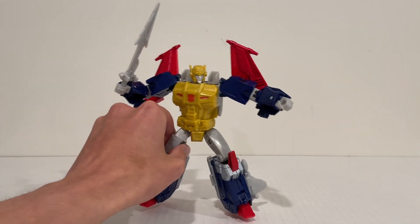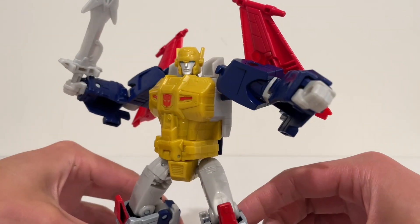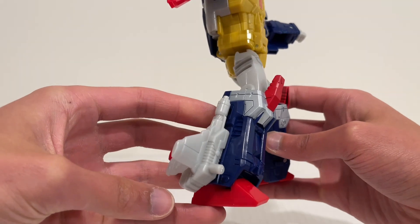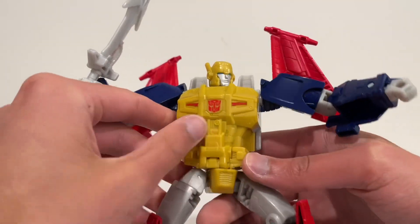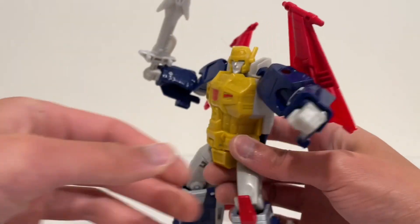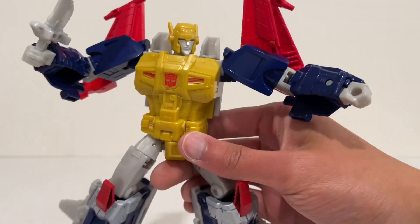That Cyclonus mold is one of my all-time favorite figures, so I definitely had to get this guy in. He does not disappoint at all. Really great paint apps on this guy, very nice plastic quality, and of course fantastic transformation. You can see lots of silver, red, and this shiny mustard plastic on the chest with some red. Very nicely painted Autobot logo. Nice red wings, lots of blue — the blue plastic as well as the blue paint blended really well. This part is painted and this is just the plastic, and it blends in beautifully.